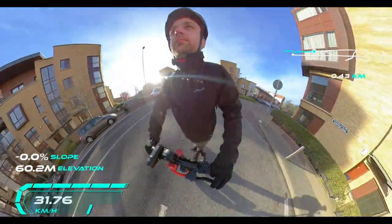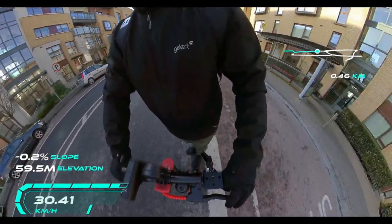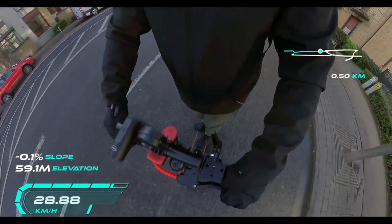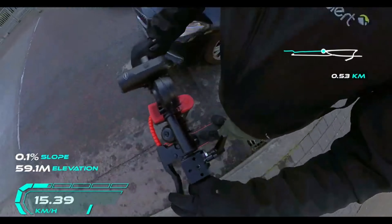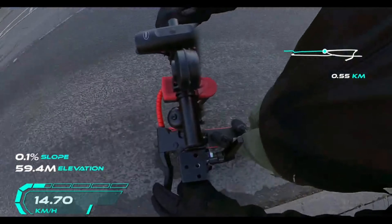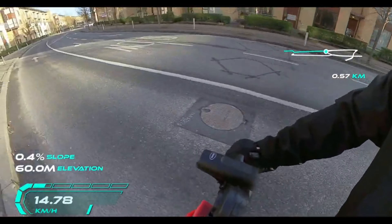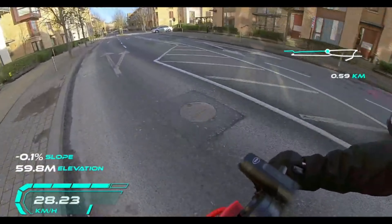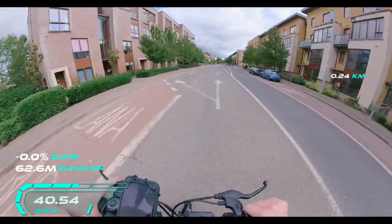The speed is totally different between these two. The factory speed on the Xiaomi is 25 kilometers per hour. I have unlocked mine — I've done videos on hill testing it before and after — and you can unlock it quite easily to get 32 kilometers per hour with the stock controller and stock battery. It's quite easy to do, and the Xiaomi is important when it comes to doing more modifications.